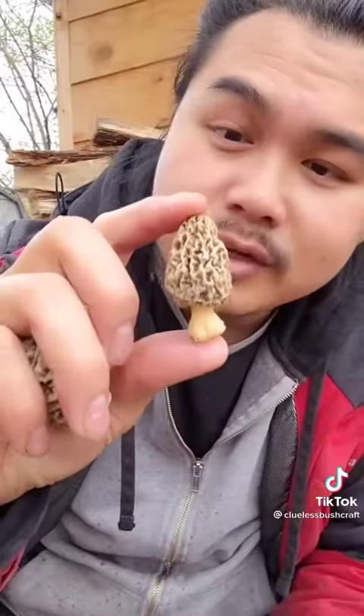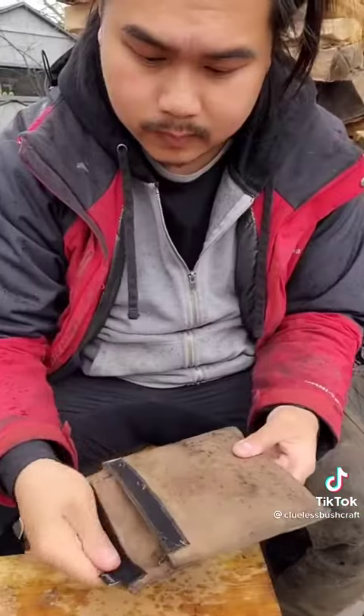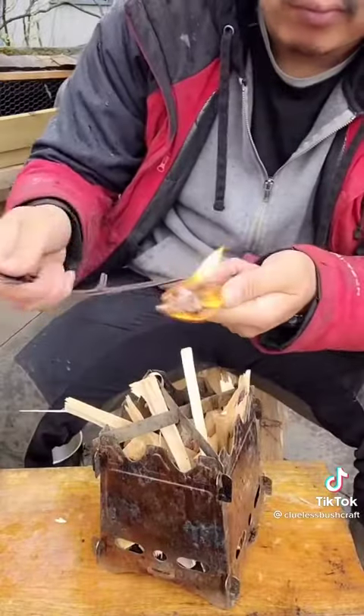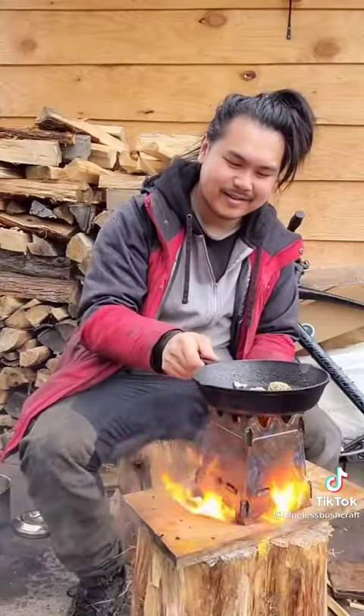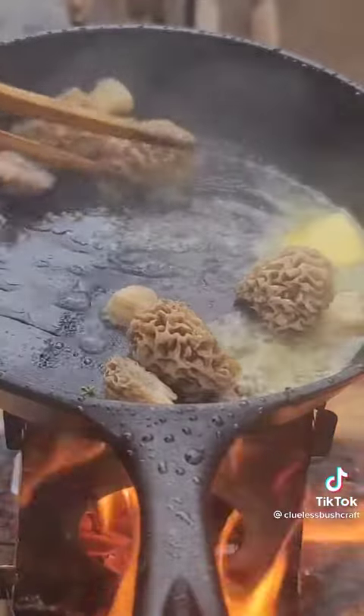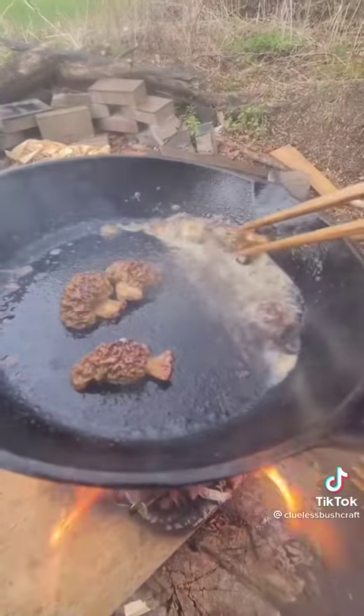We're just going to cook them now. I'm actually going to dry and save this one — slice this in half. Look at that, that looks so good. Drop some butter in. They're nice, crispy, and toasty. Look at that, looks so good.